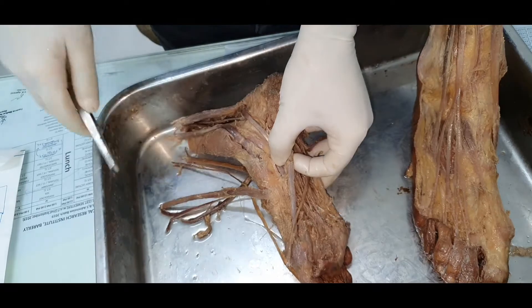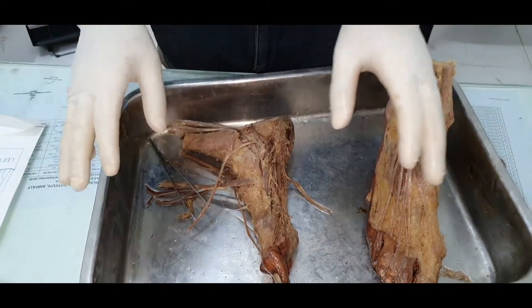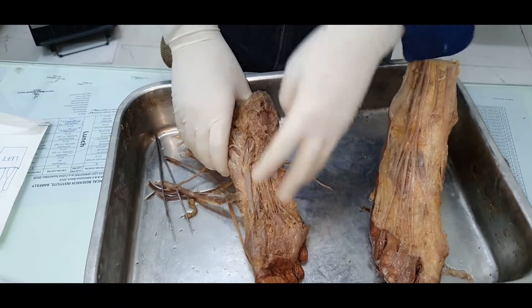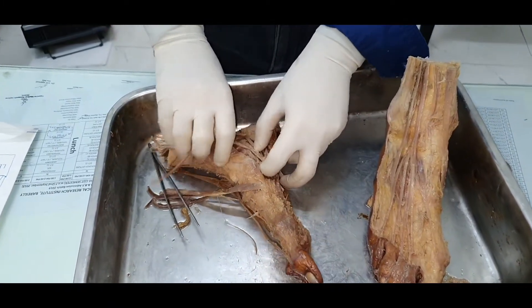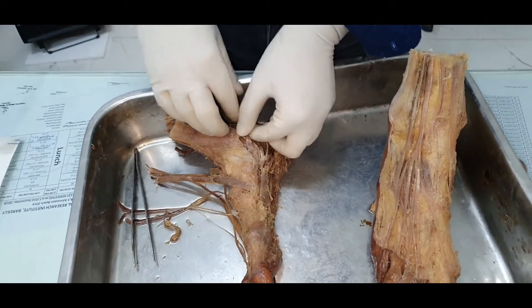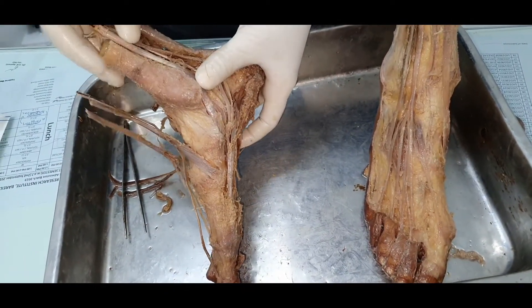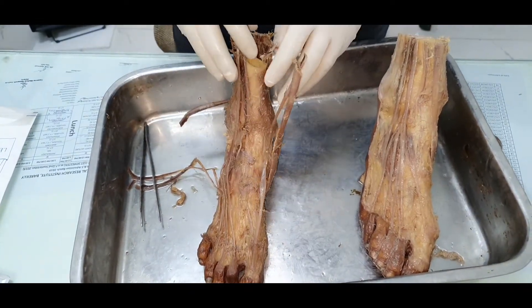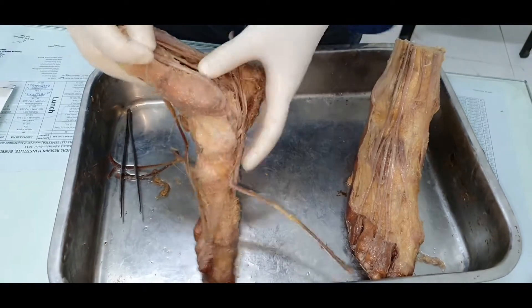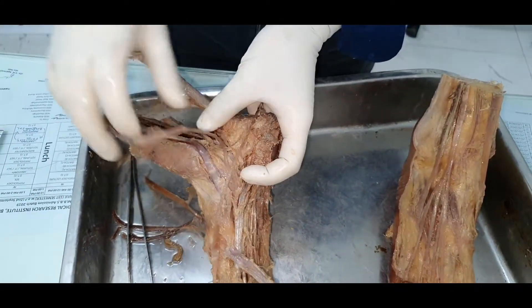Tibialis posterior reaches the navicular bone and spreads its aponeurotic expansion to all the plantar aspects of tarsal bones except the talus, and extends to the bases of the middle three metatarsals. If asked about the detached portion of tibialis posterior, it is said to be the medial head of flexor hallucis brevis. The nerve supply for all muscles of the back of the leg, including tibialis posterior, is the tibial nerve.